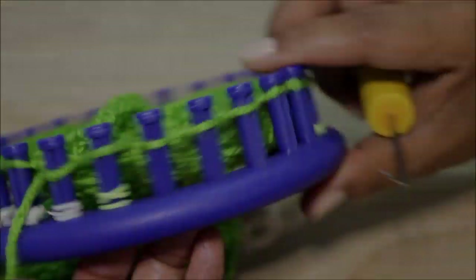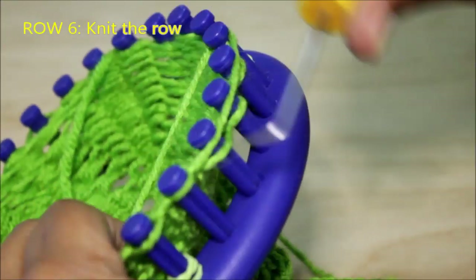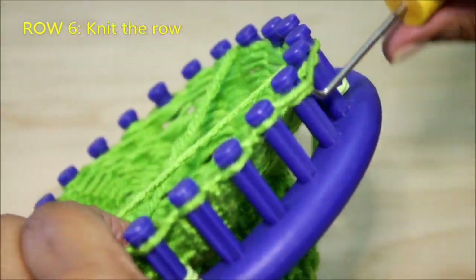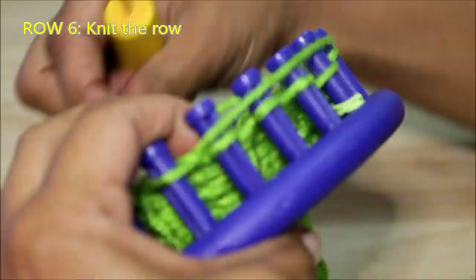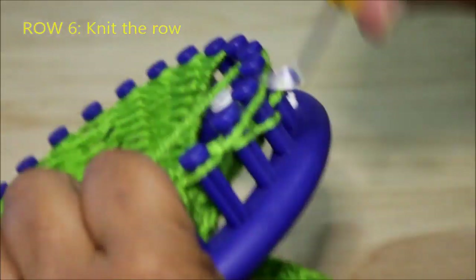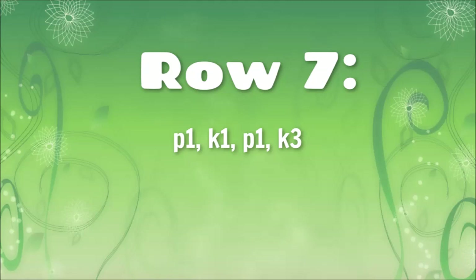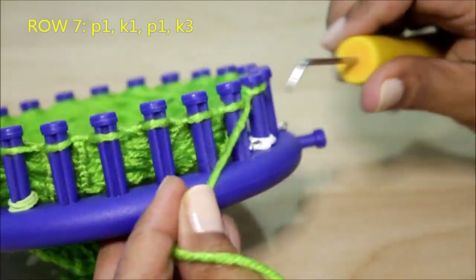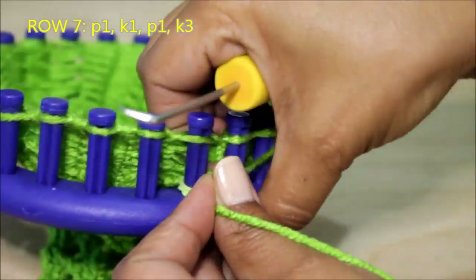After you've done that, you're ready for row six, which is a piece of cake — all you're gonna do is knit the row. Use your version of the knit stitch that you prefer, any one except the e-wrap. And once you've done that, you're ready for row seven, which is a purl one, knit one, purl one, knit three. Another super easy row.